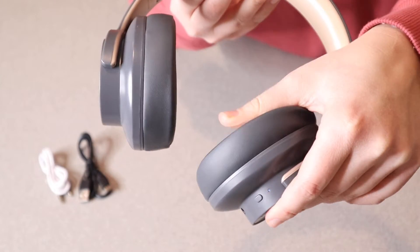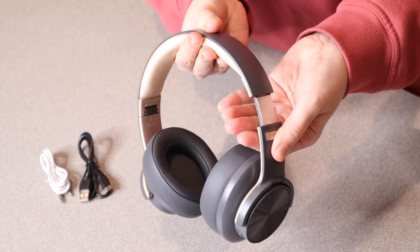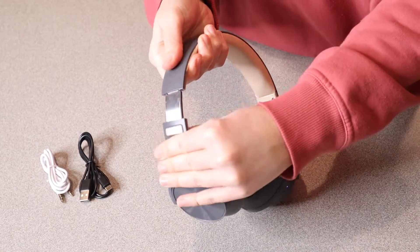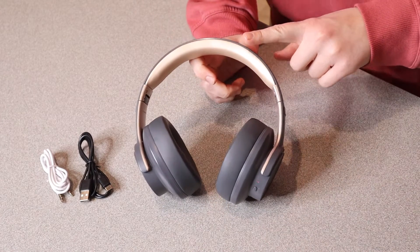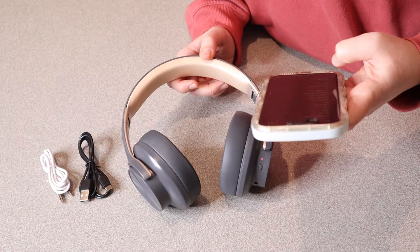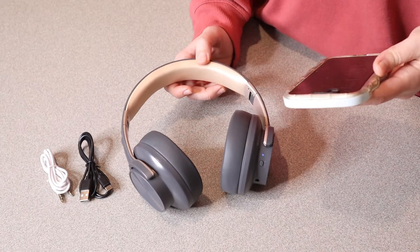You can just see how nice and comfortable this is going to be because of this really thick cushion, and it is adjustable on both sides to make sure it fits nice and comfortably. I'm going to go ahead and connect this to my phone so I can try it out. I see it as an option right here — nice, that was really easy, it connected with no problem.